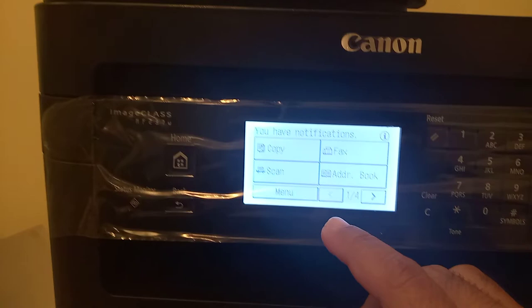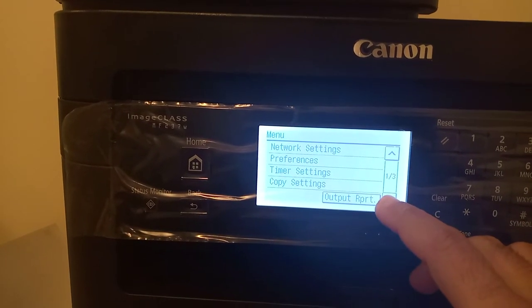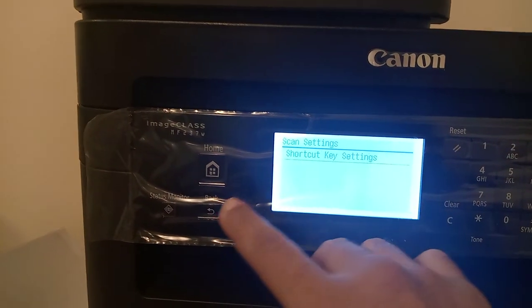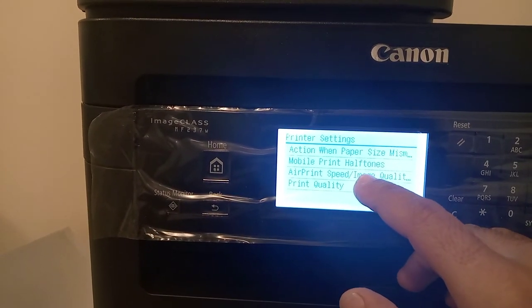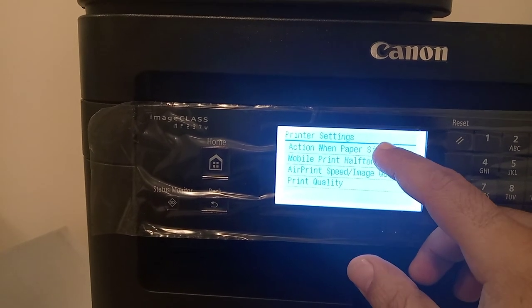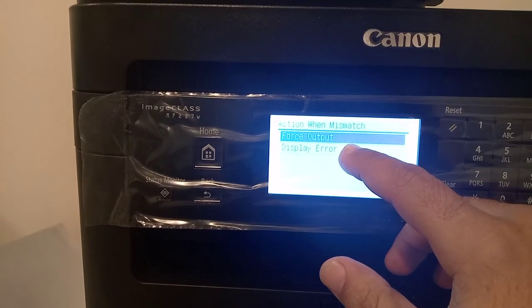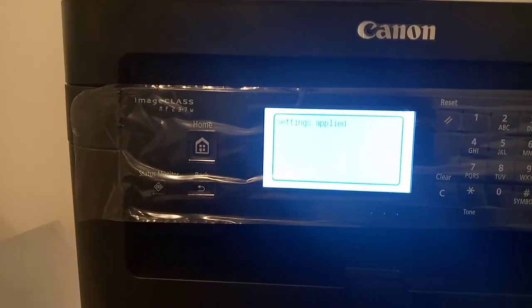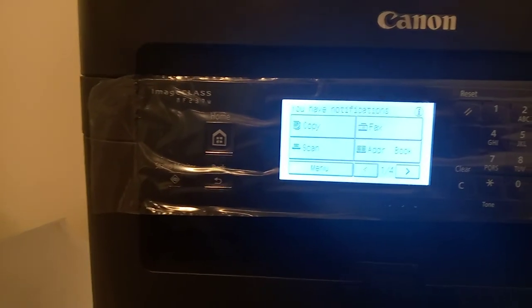First, go to the menu by scrolling down a bit, then go to printer settings. In the printer settings, go to the first option: 'Action on Paper Size Mismatch.' The option is normally set to 'Display,' but you have to select 'Force Output.' Once that setting is applied, your issue will be resolved. Take care.